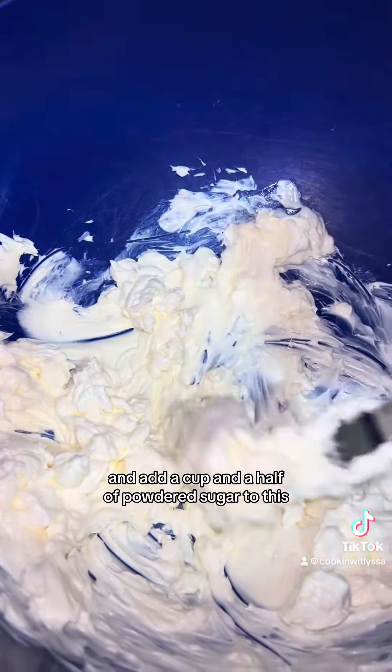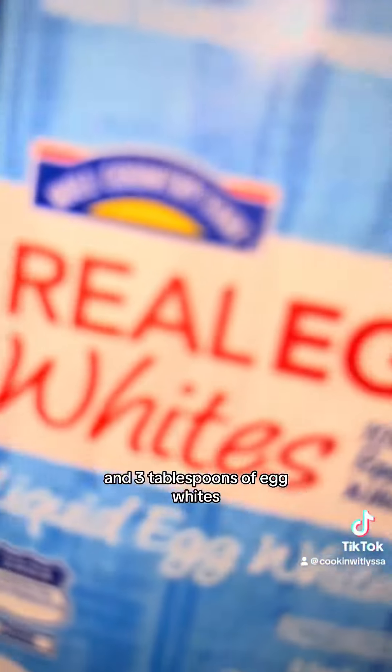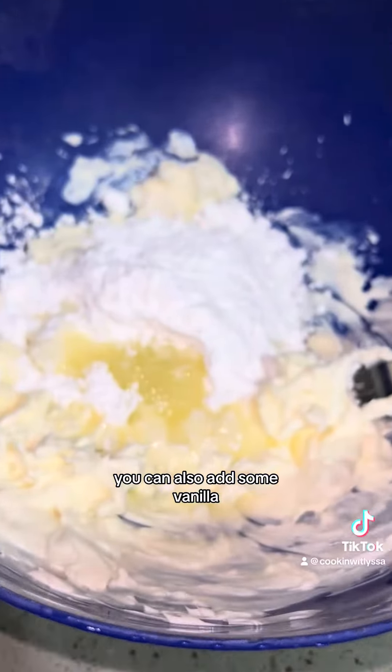Then I'm going to take some softened cream cheese and add a cup and a half of powdered sugar to this, and three tablespoons of egg whites. You can also add some vanilla, but I don't have any.